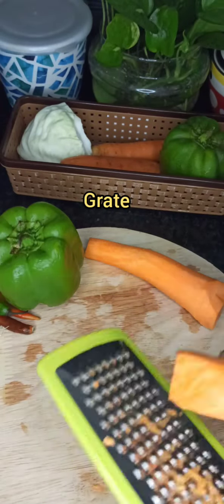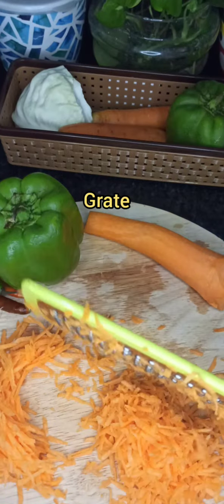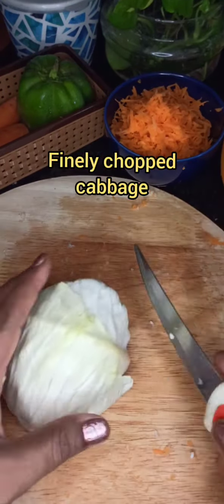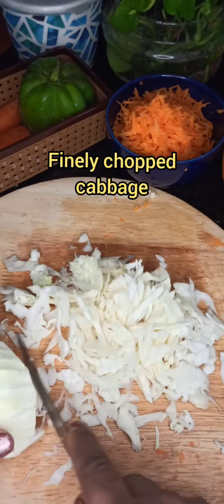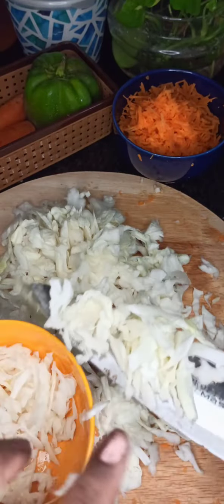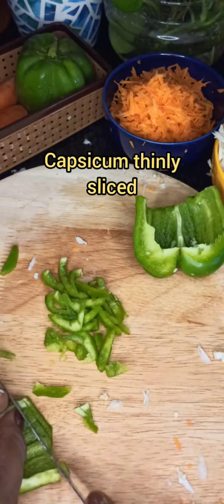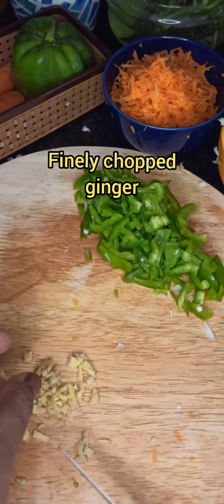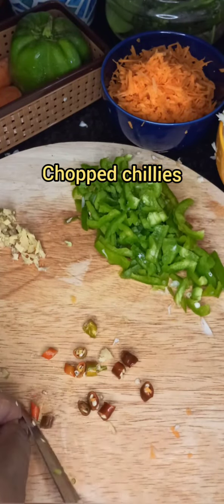First, take two medium sized carrots, peel off the skin and grate them finely. Next, take a cabbage — I am using one fourth of one whole cabbage — and chop it finely into thin strips. Now take a capsicum, remove the inner end and finely chop the outer skin into thin strips.